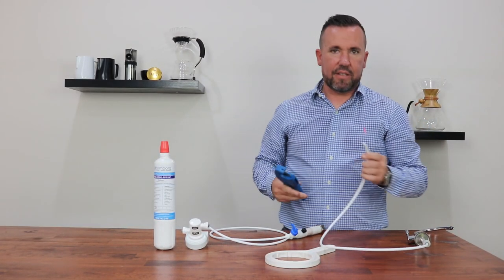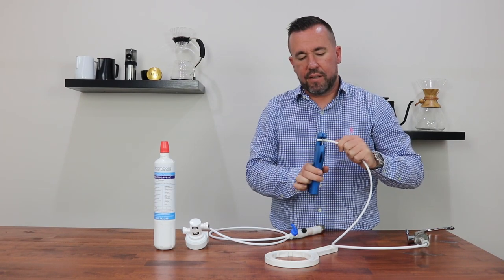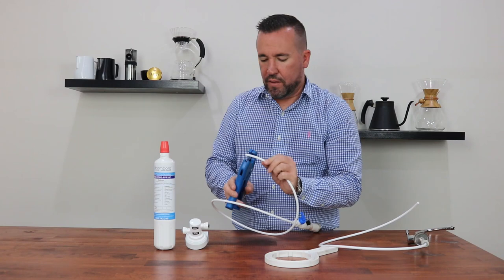What you want to do here is just inspect that the tubing has been cut straight. If it hasn't for any reason, come back in about 5mm and cut it nice and straight. This will help join the tube into the filter head. Do that on both sides.